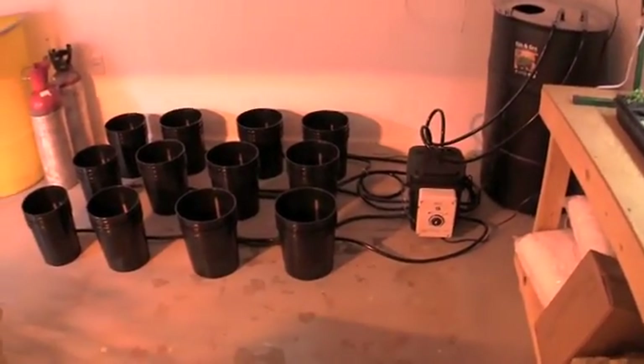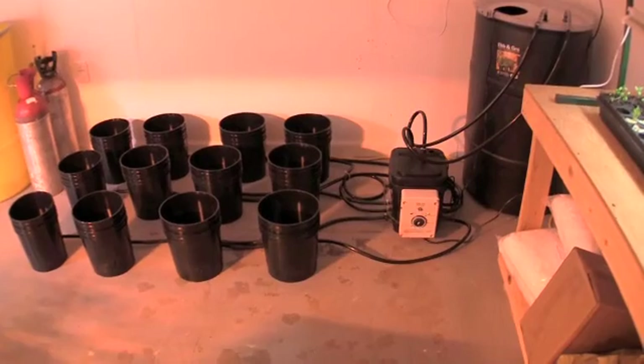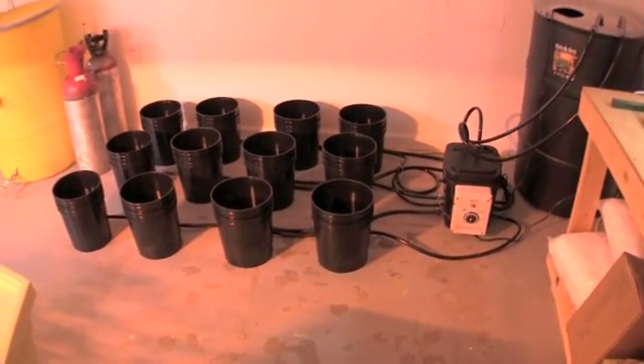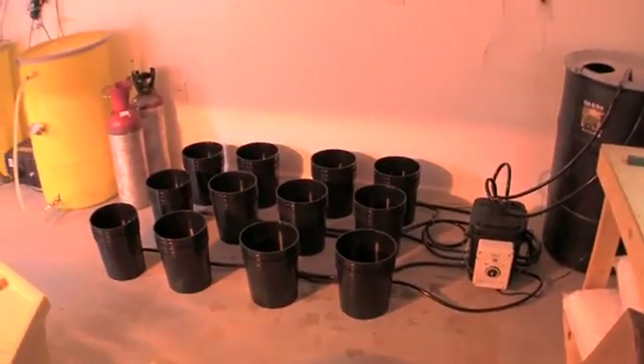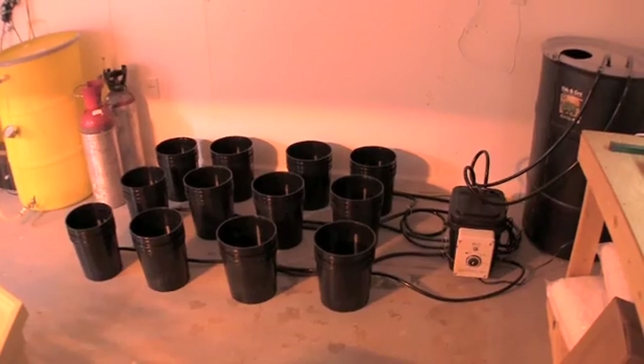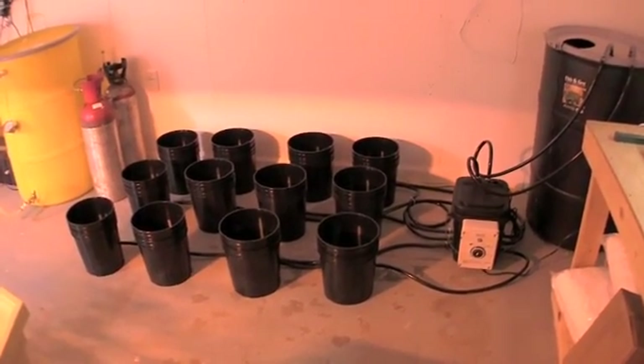We're doing a water check on the ebb and flow system right now. It did complete the fill cycle, so we're waiting to see what happens with the drain cycle. As soon as we're comfortable with that, we have planned that half of this system is going to go with Sure to Grow as a growing medium and the other half with hydroton.